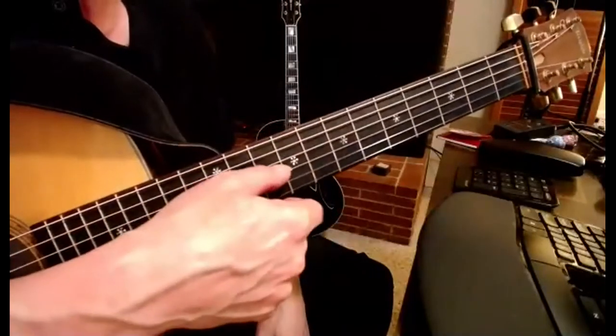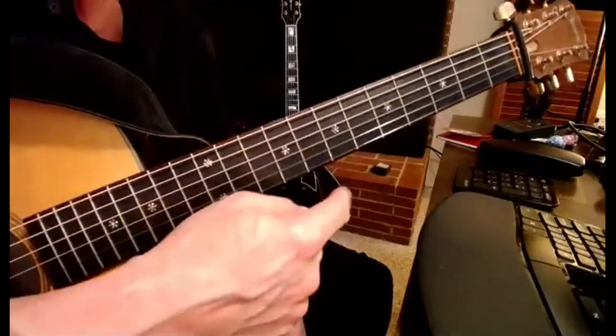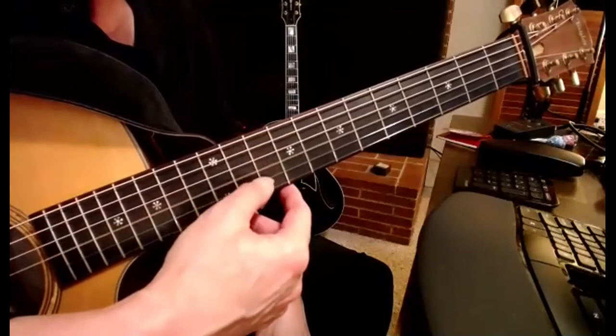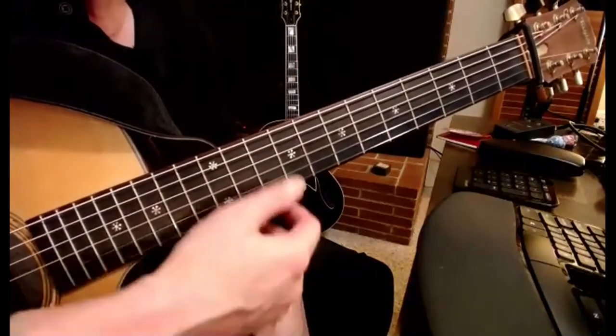We're going to talk a little bit about the Great Diesis, which is the difference between — in this key, in the key of G, we're going to start from here — the difference between D-sharp and E-flat.